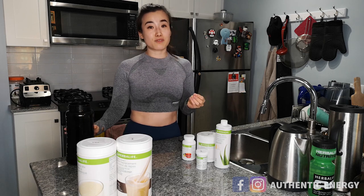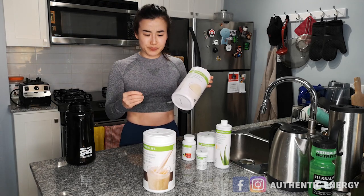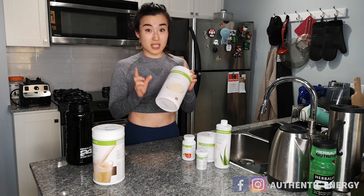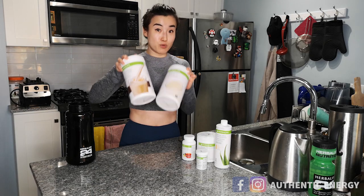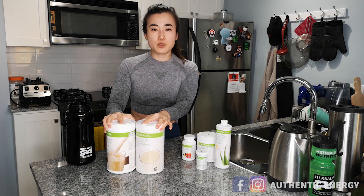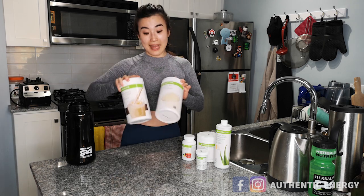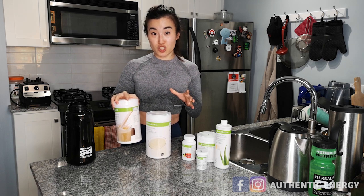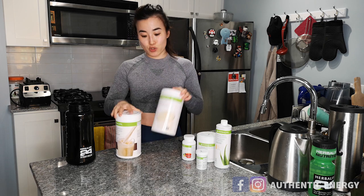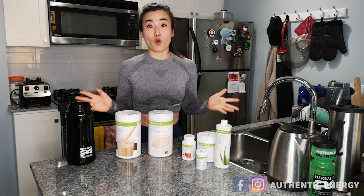The shake hasn't changed much. The only difference is that here in North America we have this protein drink mix which gives your body 15 grams of protein and is soy-based. So what I do now is add two scoops of Formula 1 powder and two scoops of the PDM — the protein drink mix — then add your nut milk or fruits and vegetables and voila, that's one yummy shake. Write PDM and F1 in the comments below.